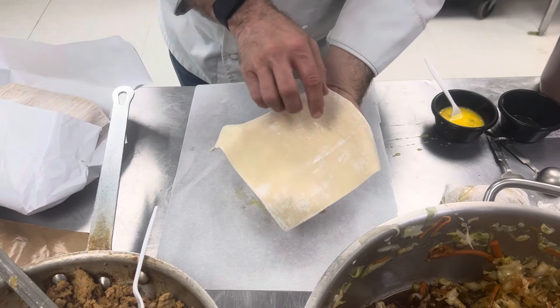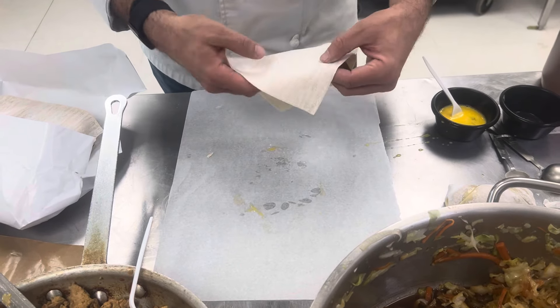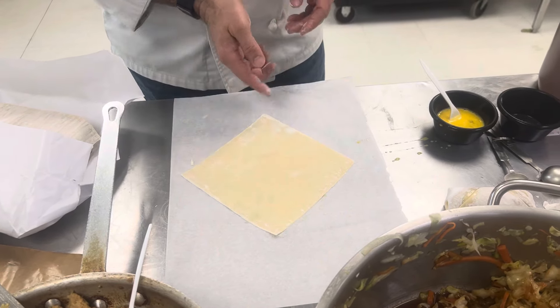All right, slackers. So there is the wonton wrapper. One side doesn't have much flour on it; the other side is covered with flour. The flour side is going to be our outside, so we want the clean side up at a diagonal with the point pointing to you.